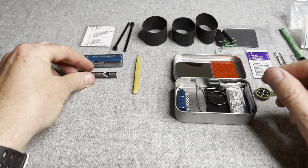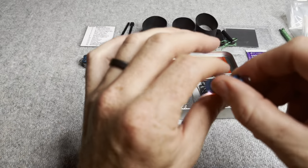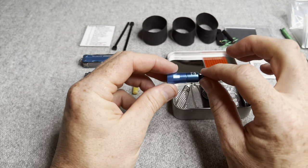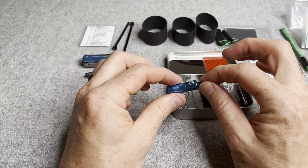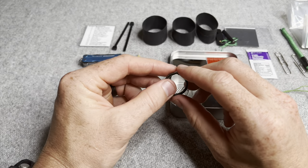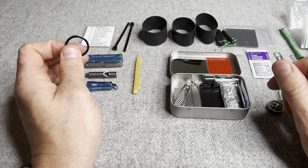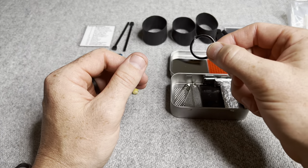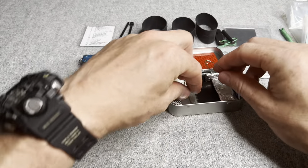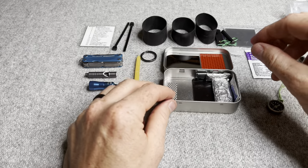Wazzy Survival emergency whistle, a little Streamlight Nano light for seeing in the dark — they claim these last up to 64 hours, though that's probably at varying brightness levels. This is a little split ring I glued so I could create lanyards for everything — compass, ferro rod, the light, whistle — and keep them on me so I don't lose those little tools. A couple of large safety pins — along with paper clips, they have a bunch of uses.